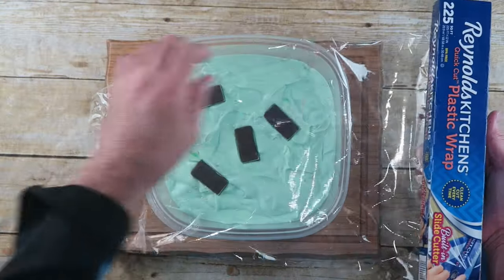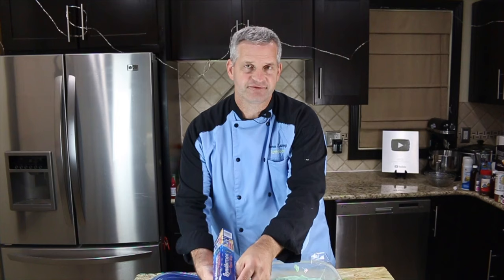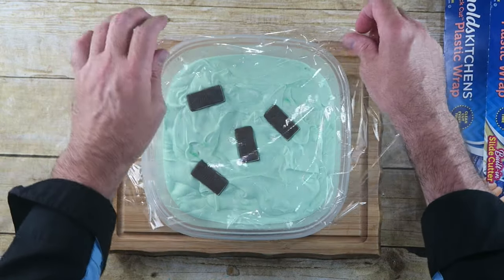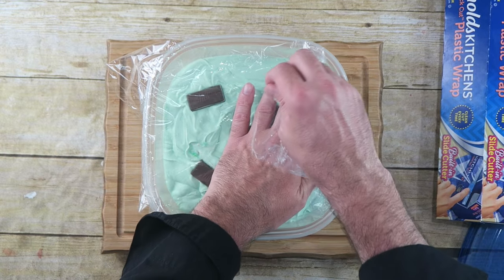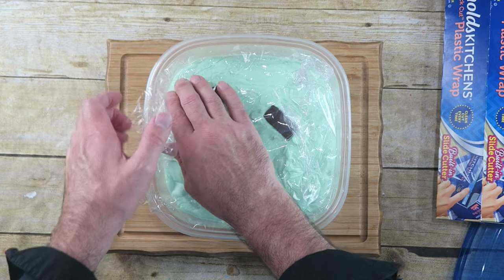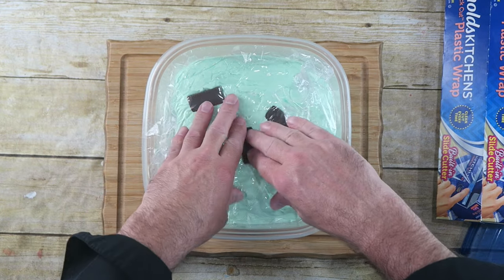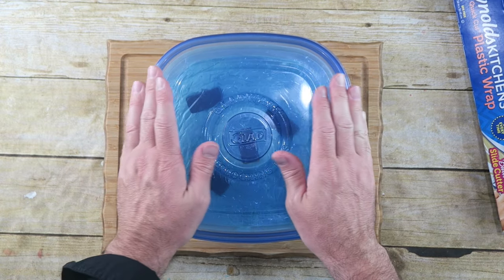Now what we're going to do is cover this with some plastic wrap. The reason we do that is to help prevent it from getting freezer burn. Make sure the plastic gets all the way down to the ice cream — push it in there. Put our lid on and put it in the freezer for at least four to six hours. Overnight's best.